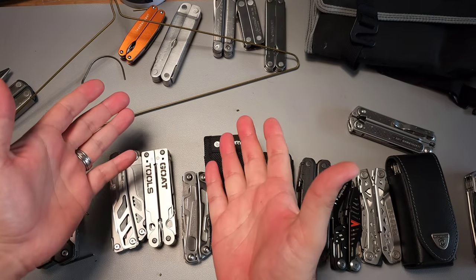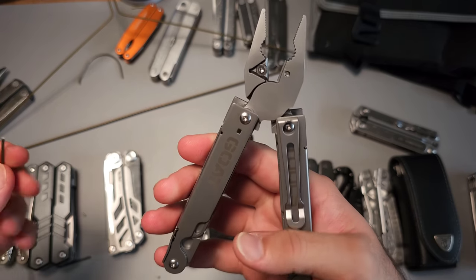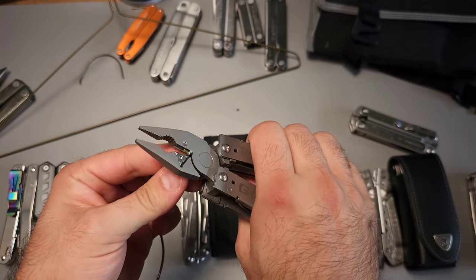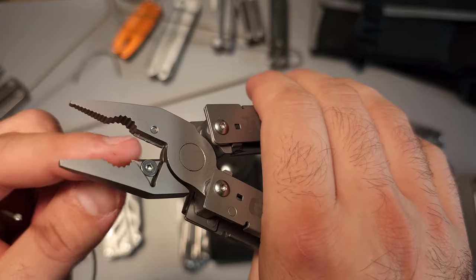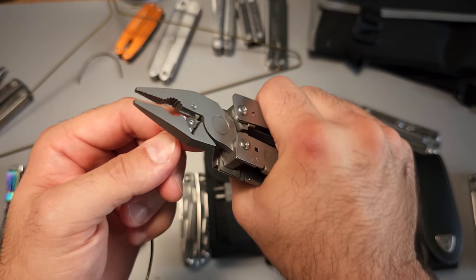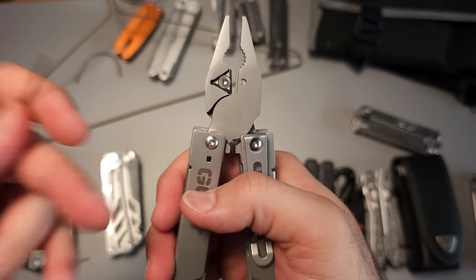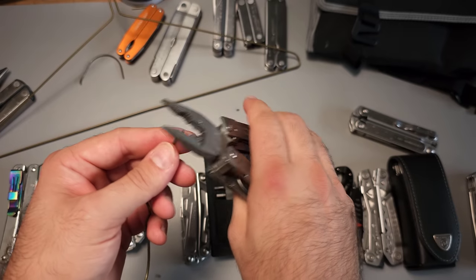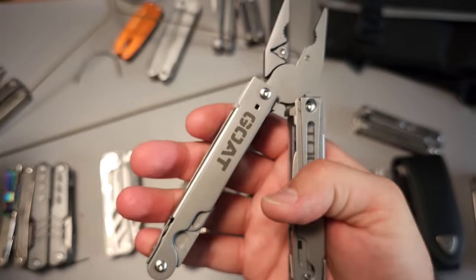Now let's talk about some of the other tools on the market. Let's start with the GOAT tool — I've never tried it on hard wire cutters. The interesting thing about the GOAT tool is that there's not a lot of relief edge, not a lot of space behind it. With soft wire it tends to crush it a little bit. But when it comes to hard wire, absolutely no issues. Easy enough, and there's no damage whatsoever to those cutters either.